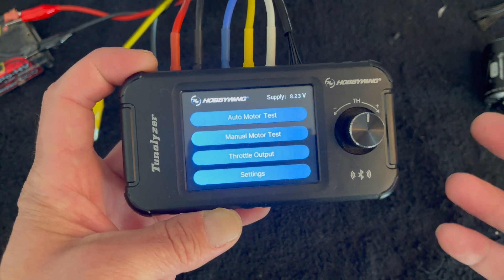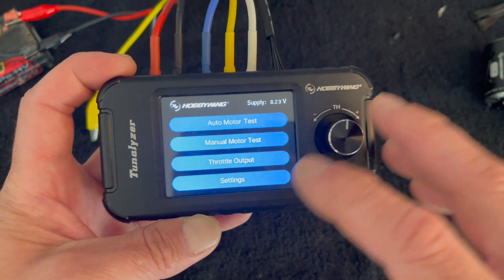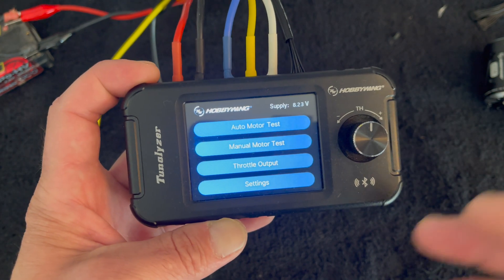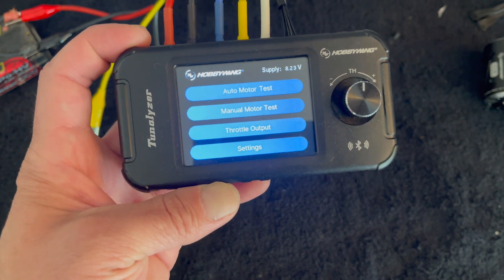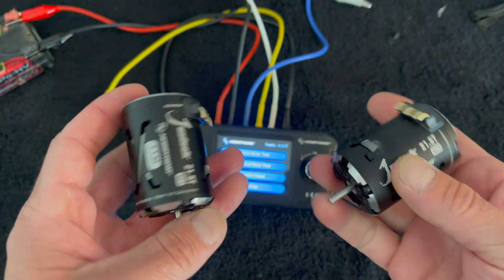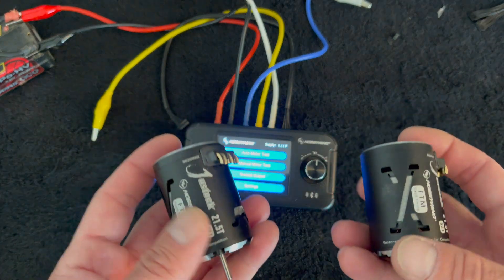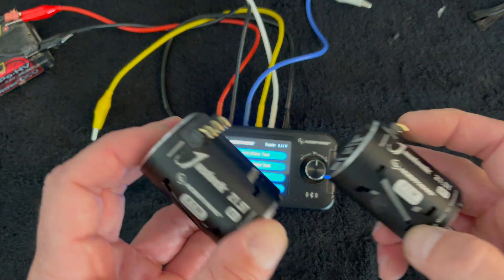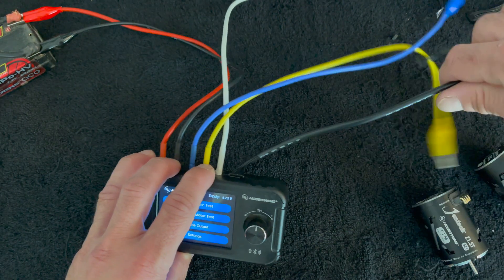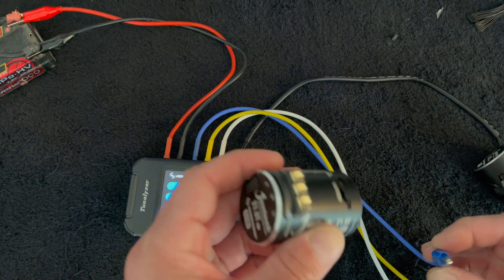This is also great for adjustable timing motors with adjustable end bells — you can turn the end bell timing up or down, change rotors, and the Tunalizer lets you see what it does: the actual current draw and motor RPM give you a point of reference for what your tune is doing. Another simple thing it can do is compare two motors — see which one makes more RPM, which one draws more current — just to give you some baselines and an idea of what those numbers mean for your application.